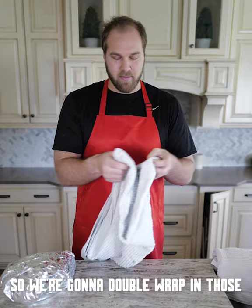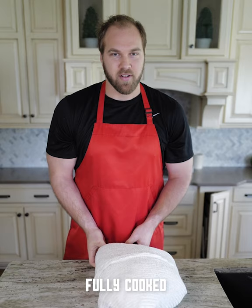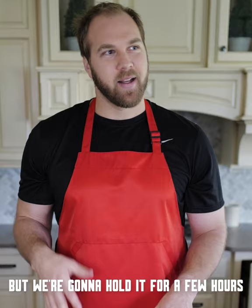Now we've got some towels, so we're going to double wrap in those. The thick towel side is going to go down. And that is a wrapped brisket — fully cooked, but we're going to hold it for a few hours. My dogs are pretty excited for brisket, just like I am. We'll see you when it's time to slice.